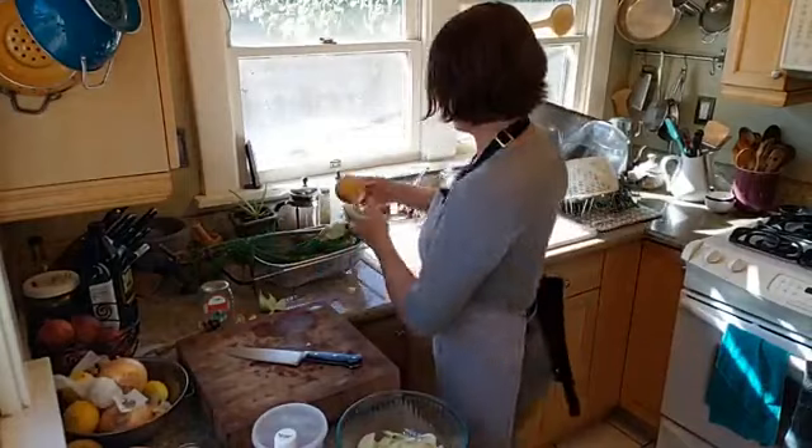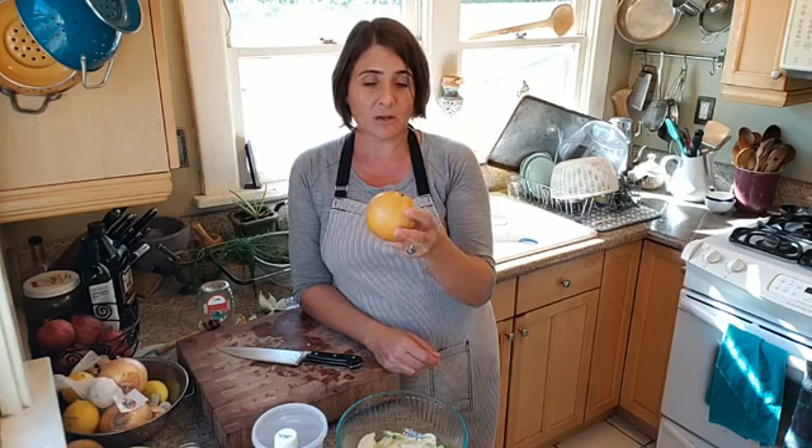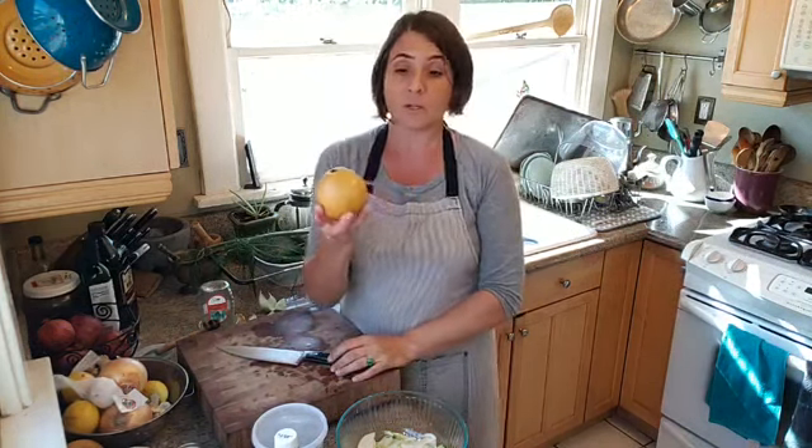Now I'm going to move on to the pear. This is a fennel and pear salad, and I like to use this Asian pear that I got at the market. Asian pears are hard like an apple, even when they're ripe. I really like to use them — they're so nice and crunchy in a salad. They have a sweet flavor, sometimes a little bit of a winey flavor depending on the variety. You can use the Asian pear, which is in season right now and not that hard to find.